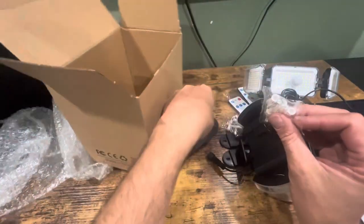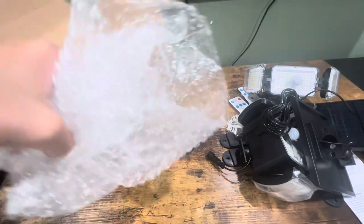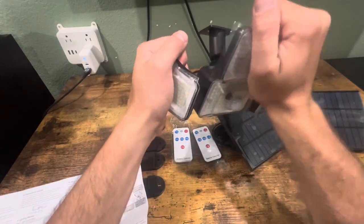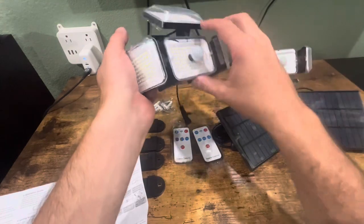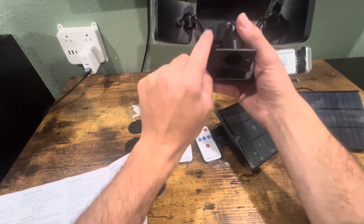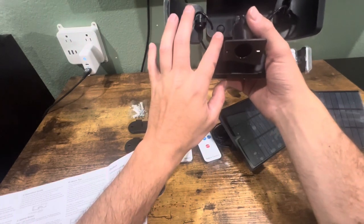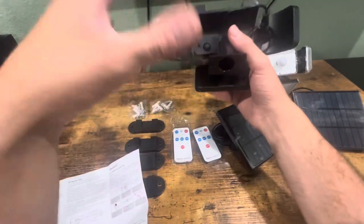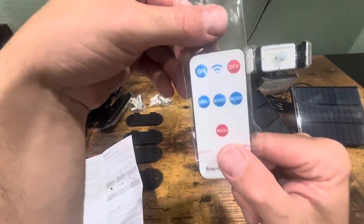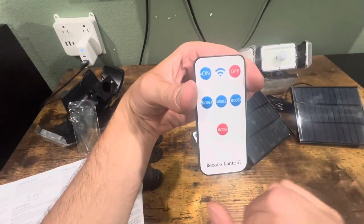Another bracket for mounting and more screws and anchors. You can move these to different directions for where you want the light directed. On the back there is a mode button — press it and there are four different lighting modes: light control mode, dim light sensor mode, strong light sensor mode, and flashing mode. In the instructions you can know exactly which mode does what. With the remote you have on/off, mode one, mode two, mode three, and mode four. Really nice.